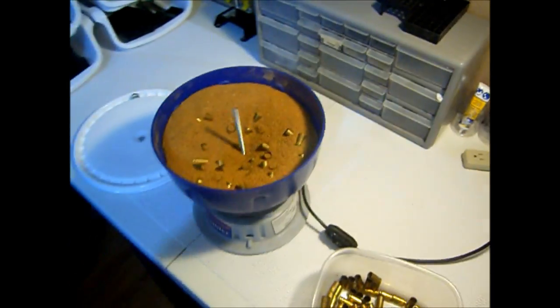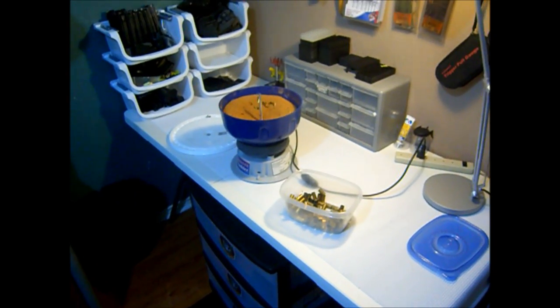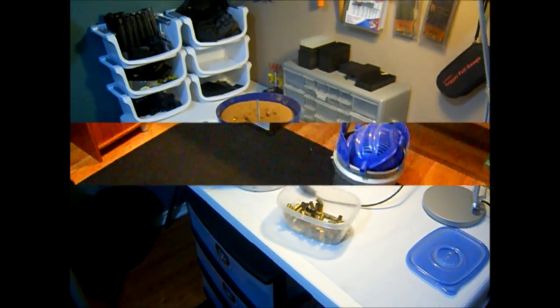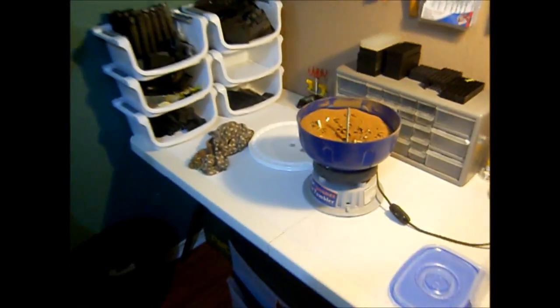We probably got about a hundred or so cases in there. We'll let it run for a couple hours and see if they polish up. It's been about an hour — let's go see how our brass is doing.